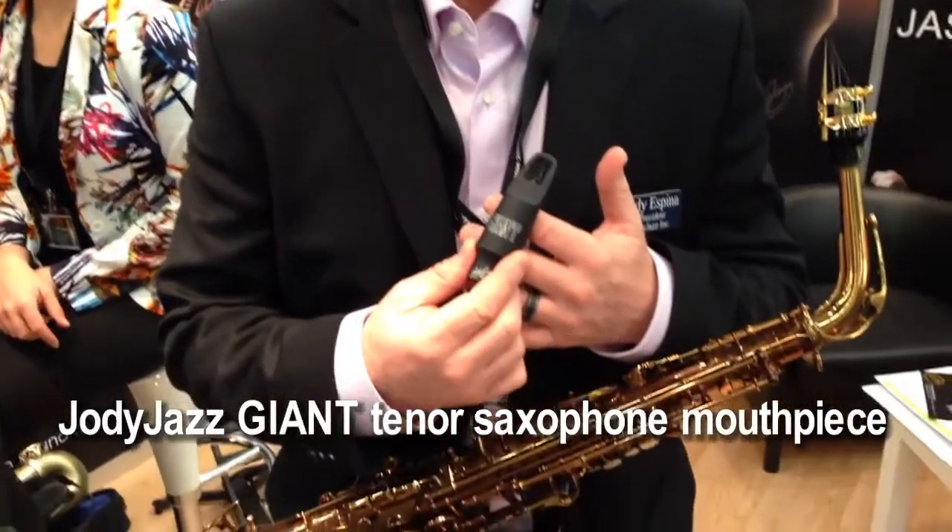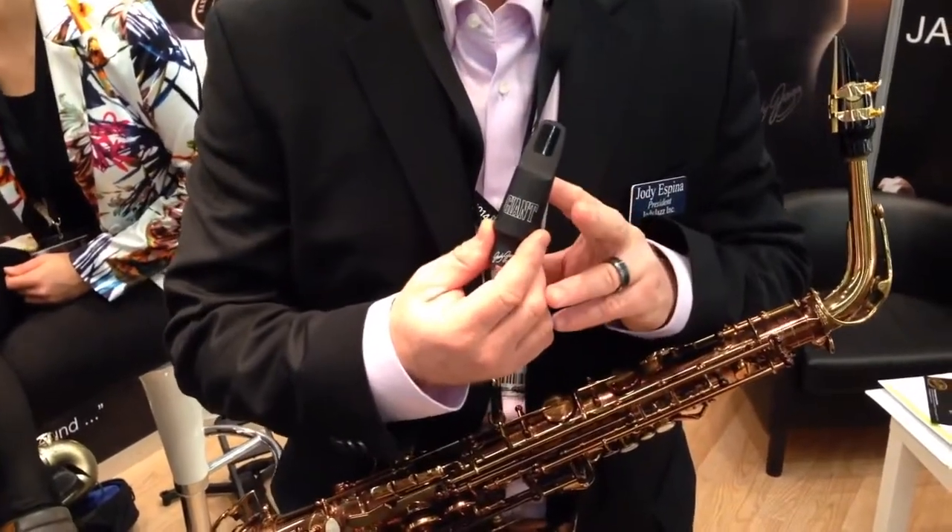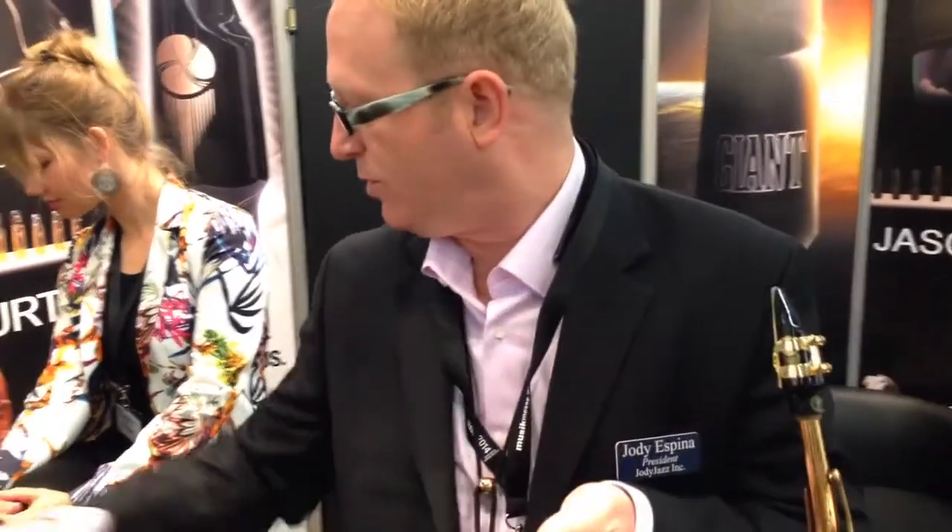We're back here again with Mariachi at Music VESA 2014, and this is the introduction of the Giant for tenor. The Giant is aerospace-grade anodized aluminum. The material is a new material, and the idea was that we took my favorite Jody Jazz hard rubber tenor mouthpiece of all time and scanned it in the 3D world so that we could then take it and manipulate every part of it. So we have basically the outside shape of our hard rubber mouthpiece.